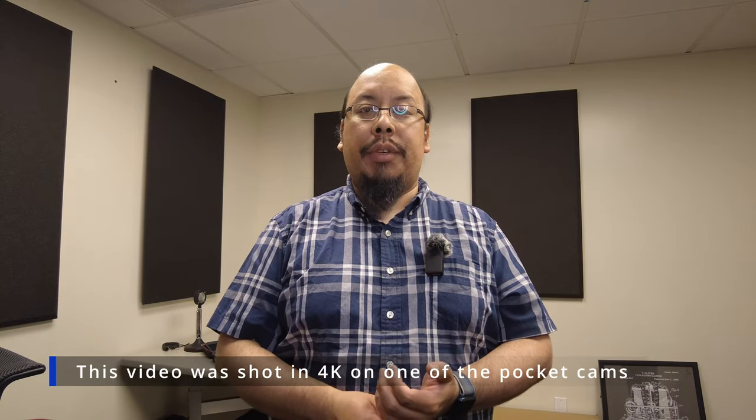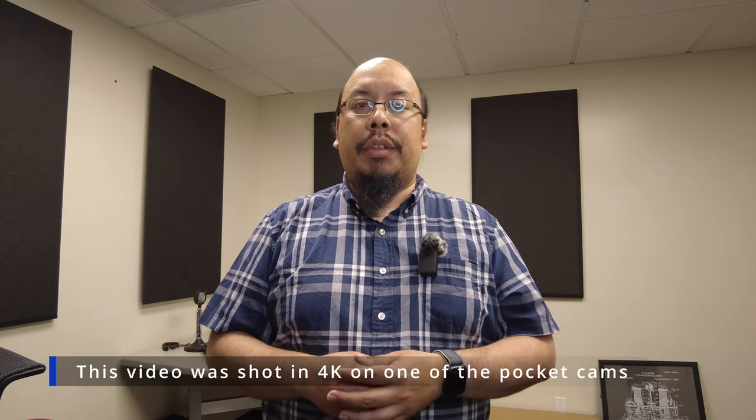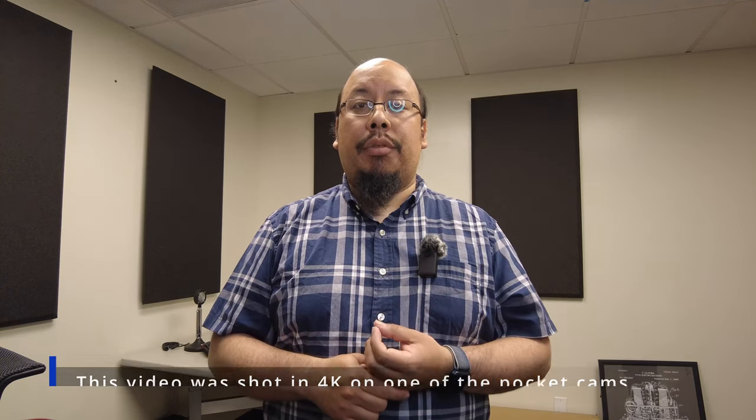This camera is capable of recording 1080p and 4K video, and with the included wireless mic has a pretty decent audio quality.